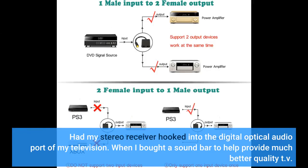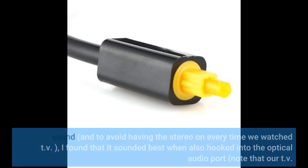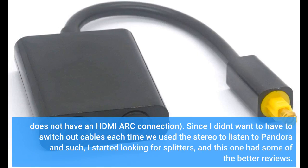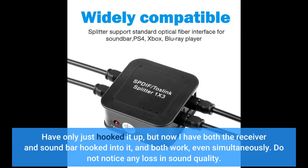I had my stereo receiver hooked into the digital optical audio port of my television. When I bought a soundbar to provide much better quality TV sound, and to avoid having the stereo on every time we watch TV, I found that it sounded best when also hooked into the optical audio port. Note that our TV does not have an HDMI ARC connection. Since I didn't want to switch out cables each time we used the stereo for Pandora and such, I started looking for splitters, and this one had some of the better reviews. I hooked it up and now have both the receiver and soundbar connected — both work, even simultaneously.